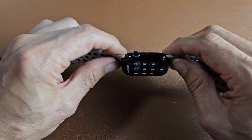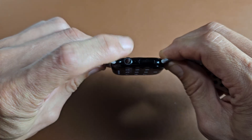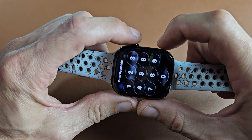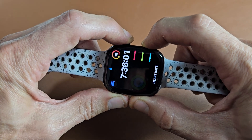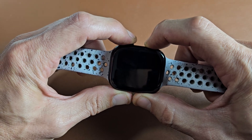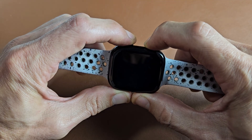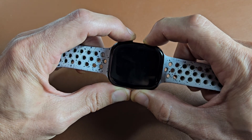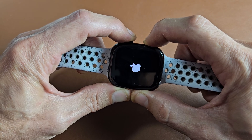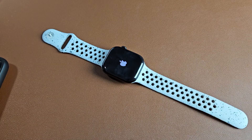Force it to restart using a two-key combination. Press and hold both at the same time — the crown button and the side button. Press and hold both buttons and just keep holding. Don't let go until you see an Apple logo appear. Keep holding — and there it is. Go ahead and let go and let it boot up normally.